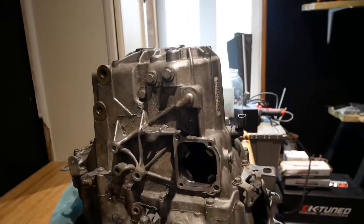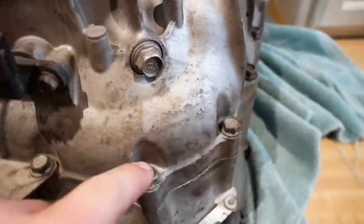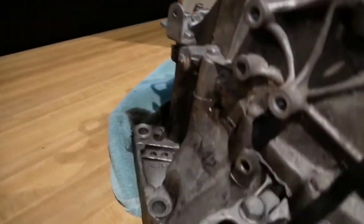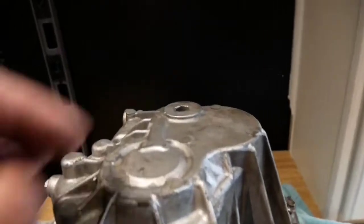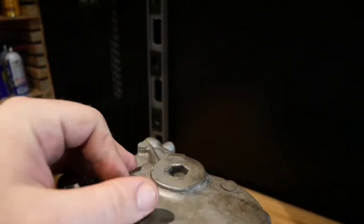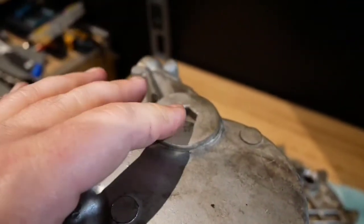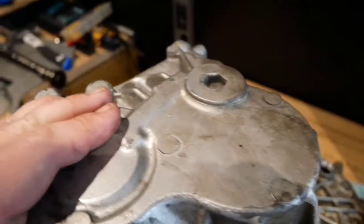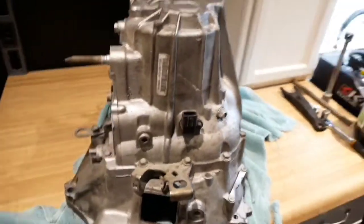Then you want to take all of these 12mm bolts that go all the way around the case - you want to take all of those out, all the way around, with the bracket. And then the 14mm retaining plug for the countershaft - you want to take that out. And then there's a snap ring. After you get everything else loose, there's a snap ring that holds the backside of this case basically to the countershaft. You'll have to get that snap ring loose. So let's go ahead and get started.